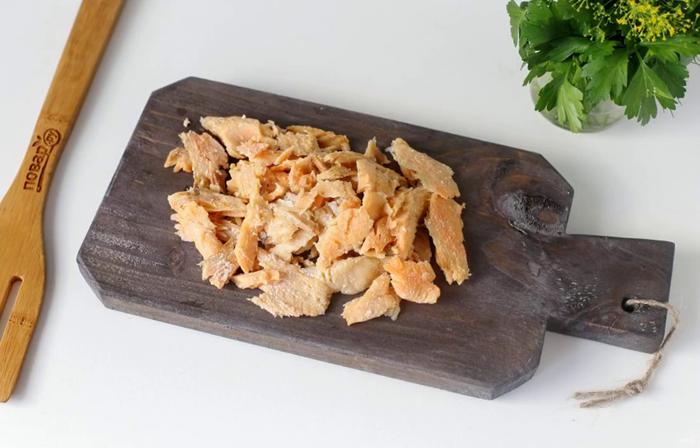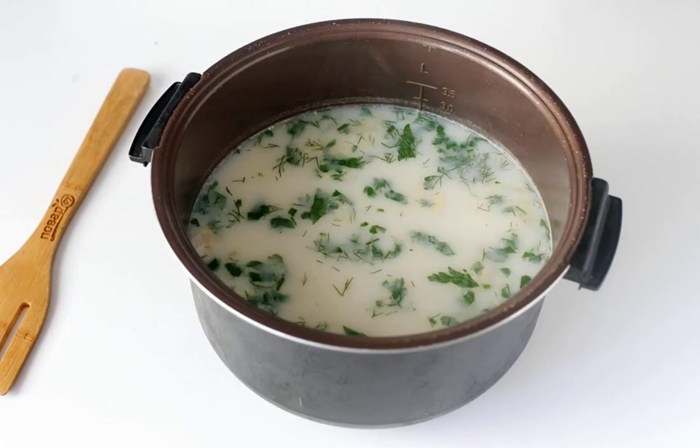Meanwhile, peel the fish from the bones and cut into pieces. At the very end, pour in the cream, add the salmon, adjust for salt and boil everything together for another 5 minutes.